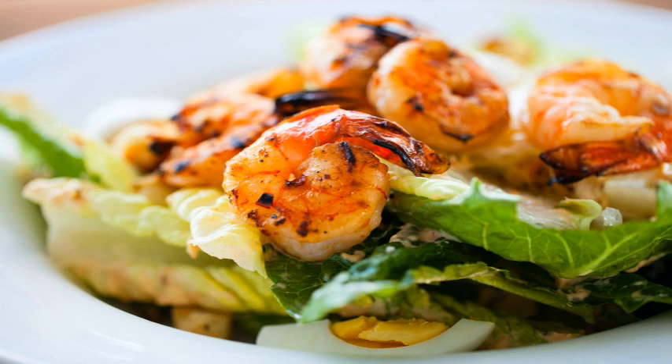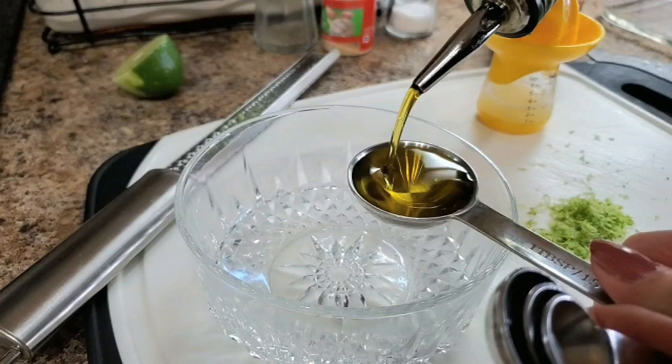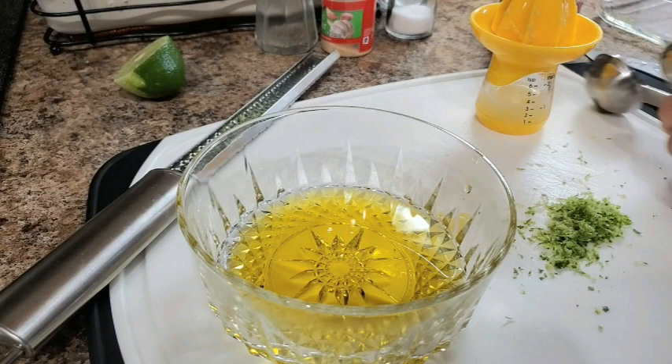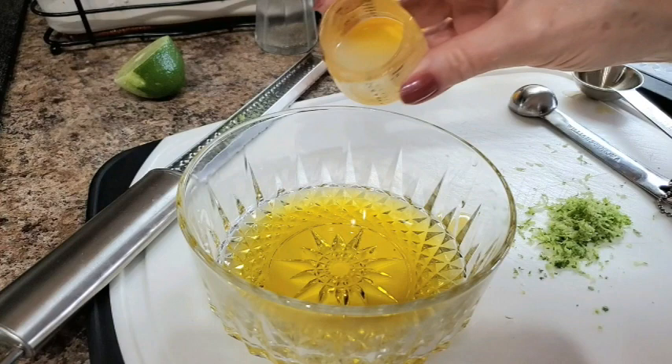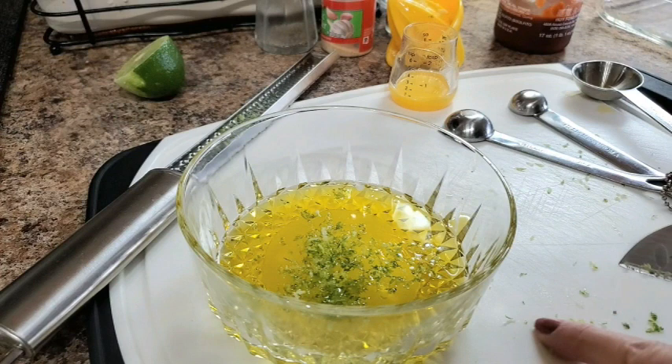To make the marinade for our chili lime shrimp on the grill, I'm mixing together first three tablespoons of extra virgin olive oil, one tablespoon of lime juice — this was the juice from half of a lime — and the zest of half of a lime, which is about a teaspoon, teaspoon and a half.